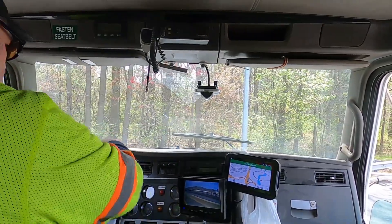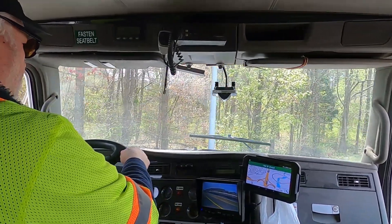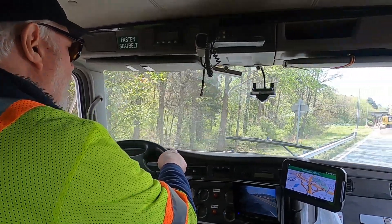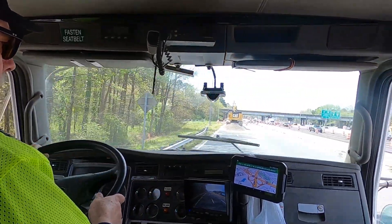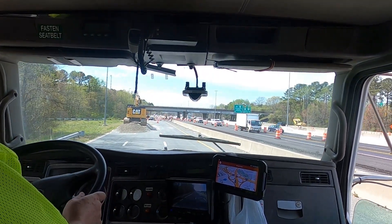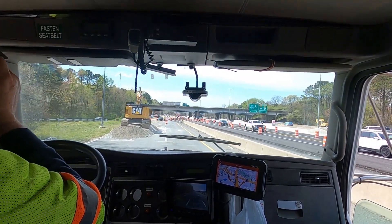Sped up because it gets sort of boring — I have to reverse so much — and then I'm able to clear and I'm going to head back down to the excavator to get loaded. And now I am actually pointing against traffic.